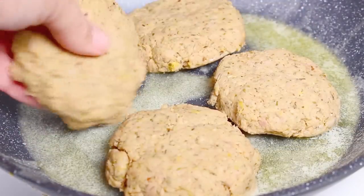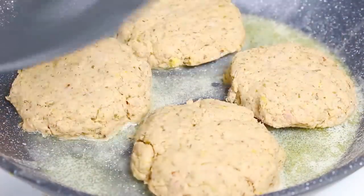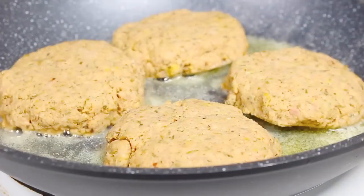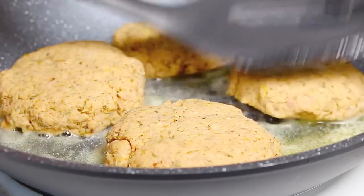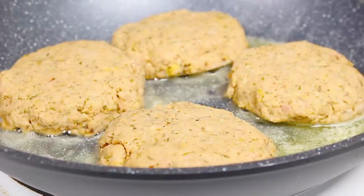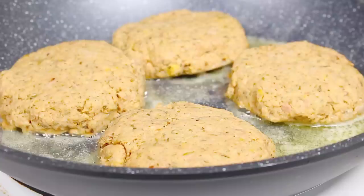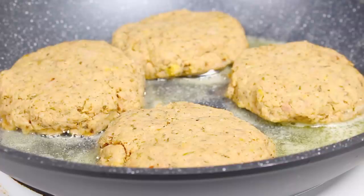With our butter melted and mixed in with that olive oil on medium to high heat, we carefully place our patties onto the fry pan. It really doesn't take long — you're basically just heating them through and giving them a nice outer coating while keeping them warm on the inside. The only raw ingredient is the egg, and egg cooks very fast. All we have to do is cook them for four minutes on one side, four minutes on the second side, and they're done. That's why this is a perfect recipe to make the day before or a few hours before you're ready to serve dinner.